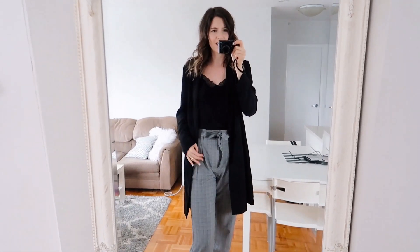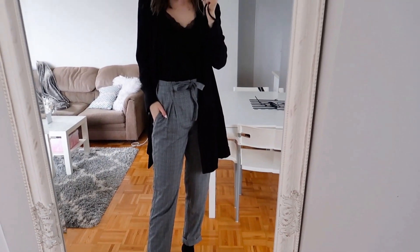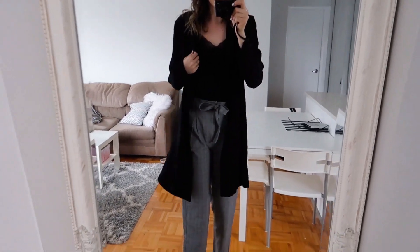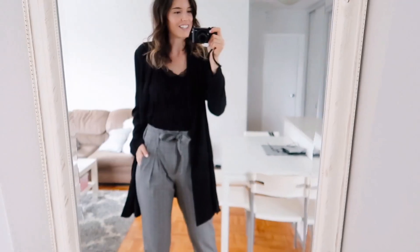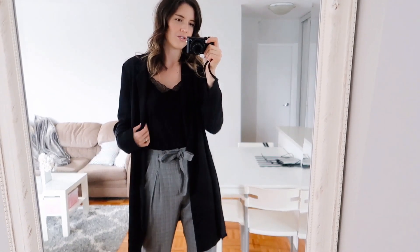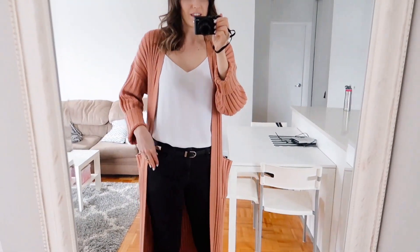It's a really cute work outfit or even a smart casual outfit you could wear out to dinner with friends. I just paired it with some plaid high-waisted pants, the camisole, my black blazer, and little kitten heel booties. I think that's a really cute outfit and an easy way to winterize something like this — just pop a blazer or an extra layer on over top.